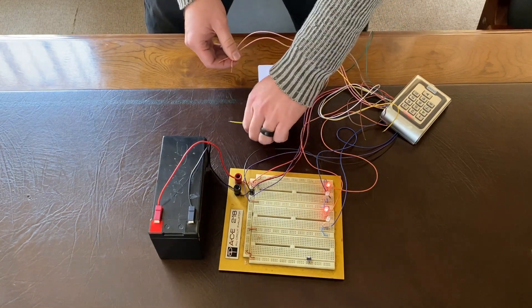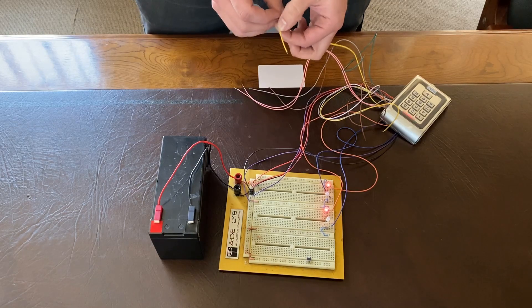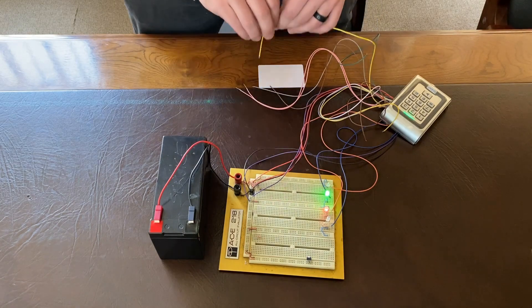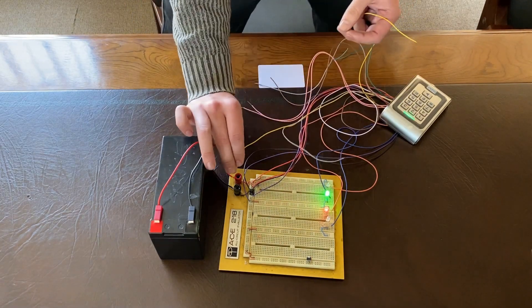Then we have the yellow wire, which is like a manual override of the door. If you short that out to negative, it will open the door. That's door one, and this will be door two.